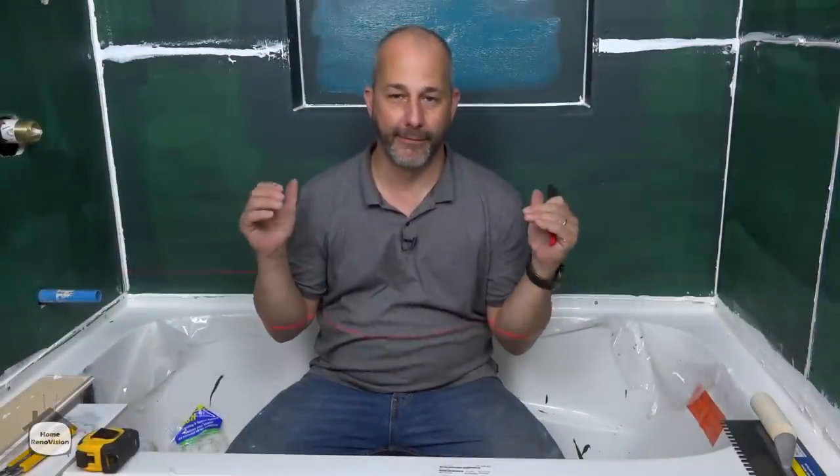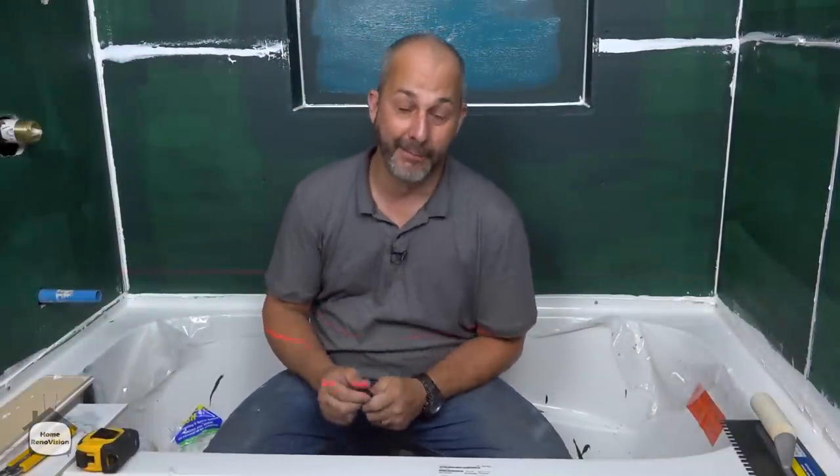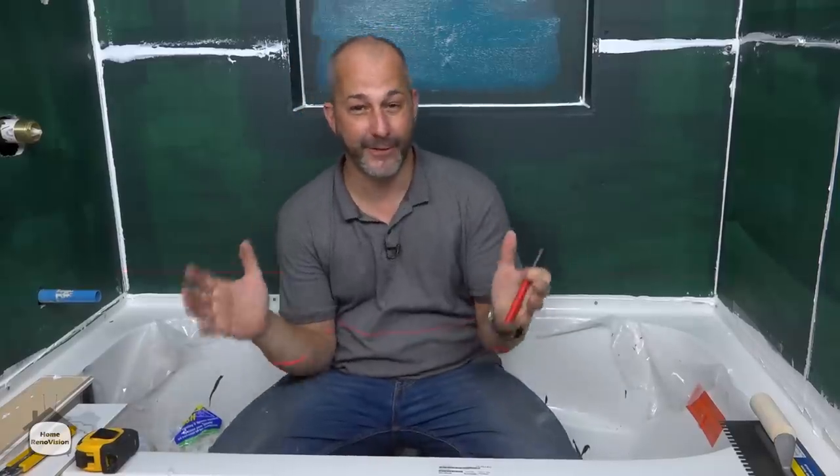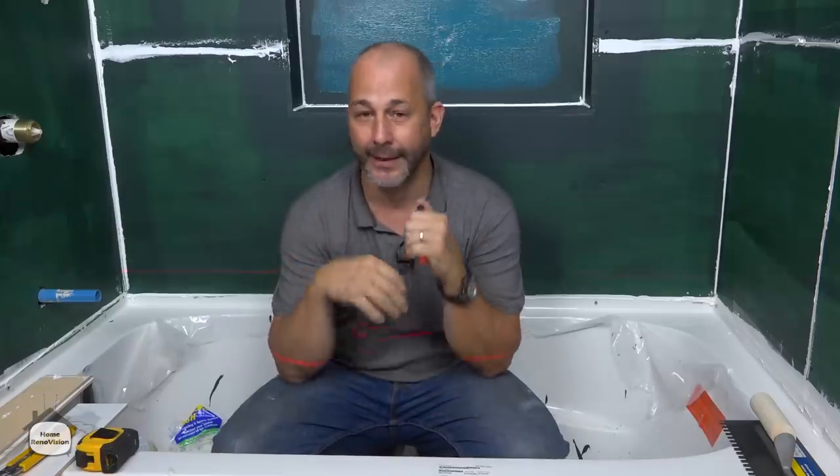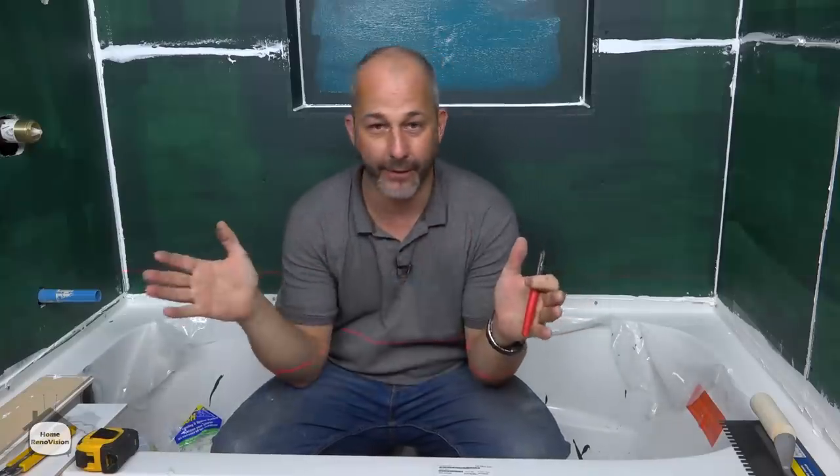I'm a firm believer that the best contractor you can have in your house is yourself, but this is a topic we need to discuss because there is information you're missing. If you're just going to go and tile your bathroom starting on one side, working your way across, starting at the bottom and building up — you're going to tile it wrong. It's not that simple.